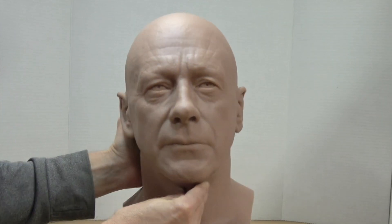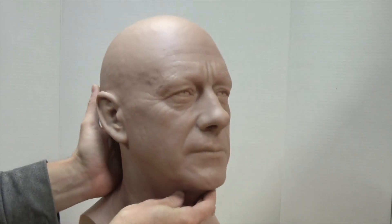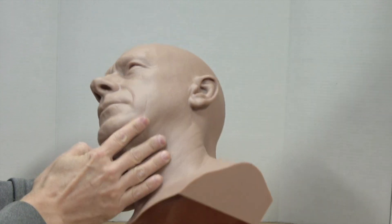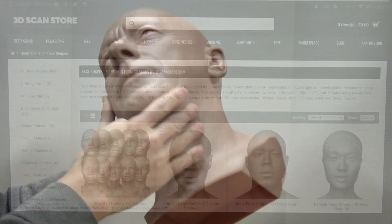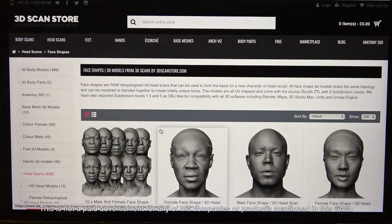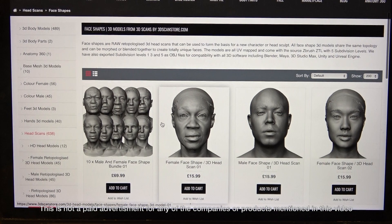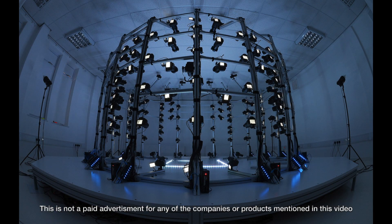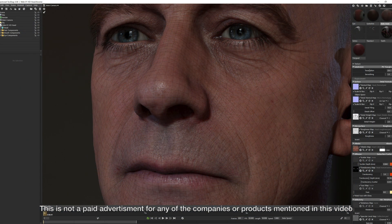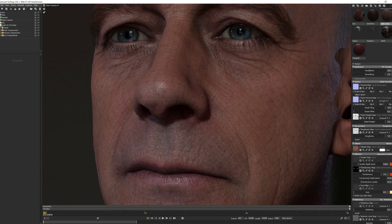According to Gluk, this print took about 17 hours to complete, which sounds pretty reasonable to me considering the size and the quality. I should also mention that the original file for this model comes from a company called 1024. It's one of their premium HD head scans produced using the photogrammetry scanning process — that's where you have 100 or more cameras positioned all around an object, each taking a snapshot at exactly the same time. These photos are then processed to produce a 3D model such as this one.